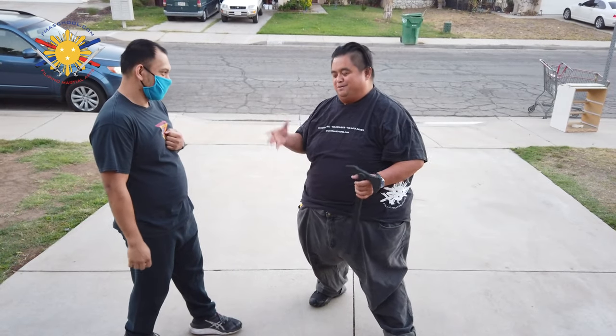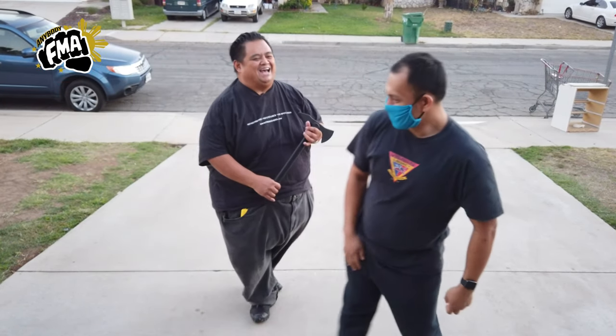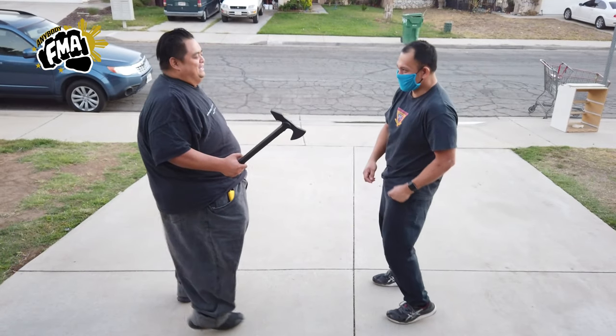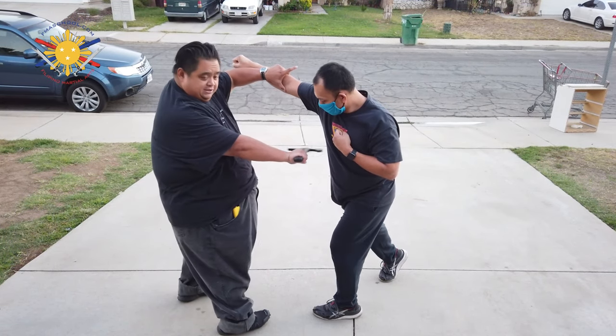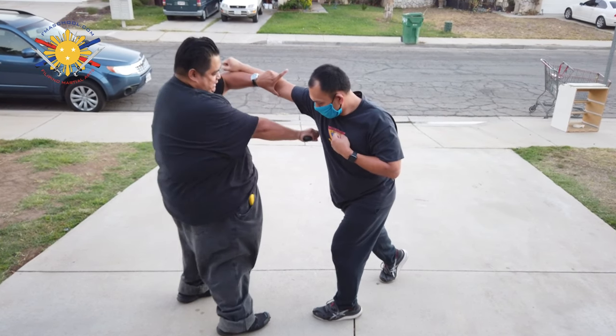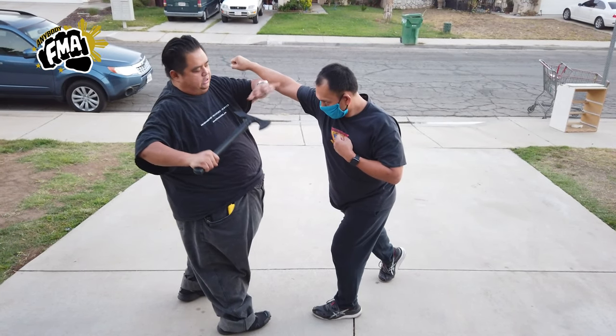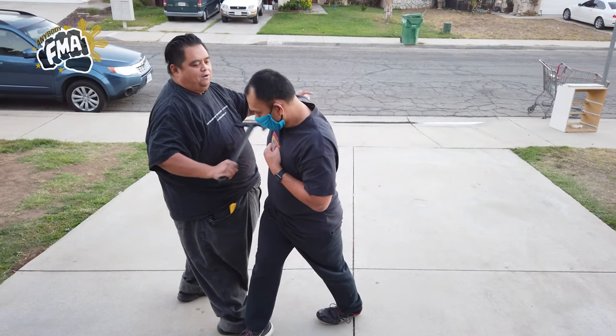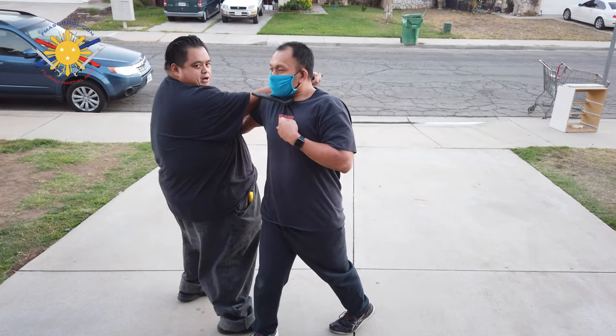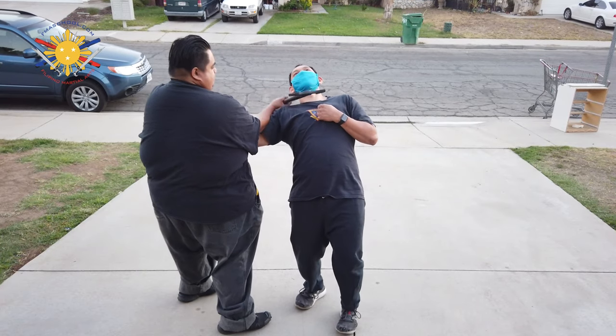I'm trying to be really gentle because I feel really bad for Raymond, but he signed up for this. So let's go to the other side. So he slices, he punches, slice — and then instead of slicing underneath, I'm going to go behind his back, use this portion to hook him underneath and pull him out this way. He has to step forward and then come out this way, pull it across his neck, and then take him down this way.